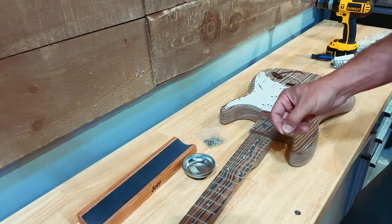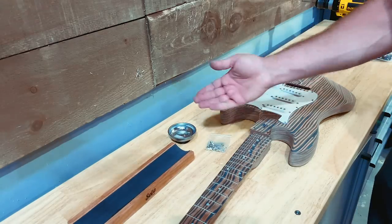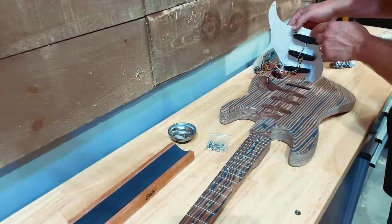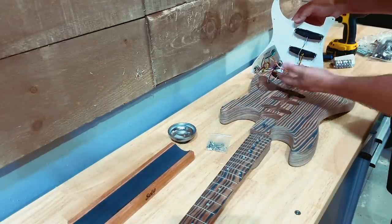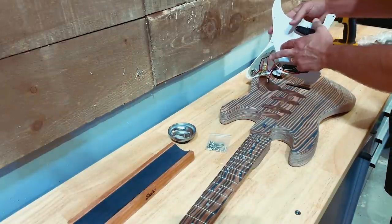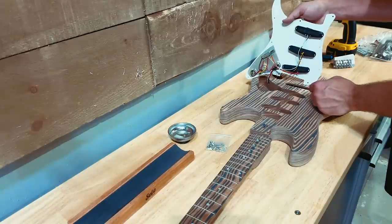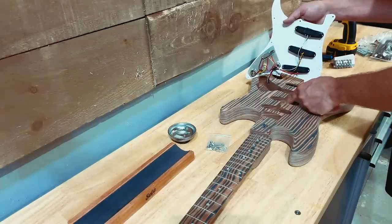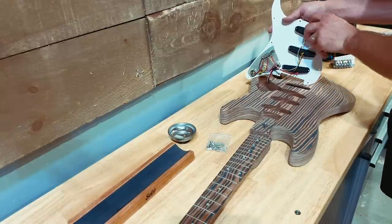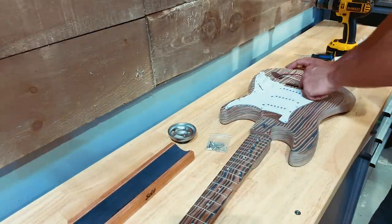One thing that's nice to have handy when doing this kind of work is one of these little magnetic bowls — most people are pretty good at keeping track of their stuff but I find it makes things a lot easier. Let's take a look under here. We've got exactly what we'd expect: one of these cheap plastic switches, small inexpensive pots, and small inexpensive pickups. If you're upgrading all this stuff there are other steps you'll want to take, like shielding, but for now I'm not too worried. I do find myself wondering where this ground wire is supposed to come through.